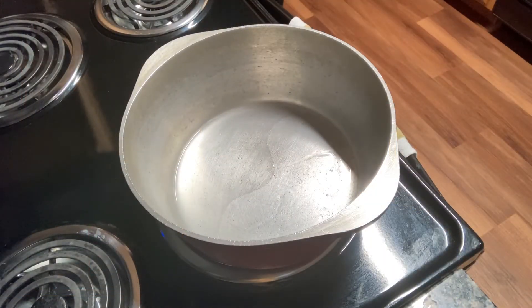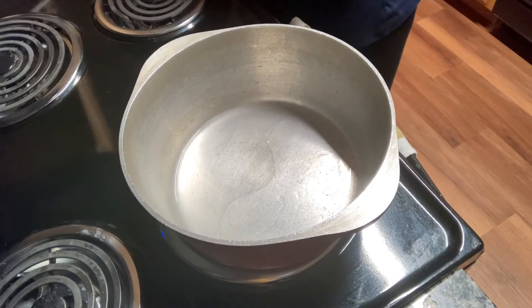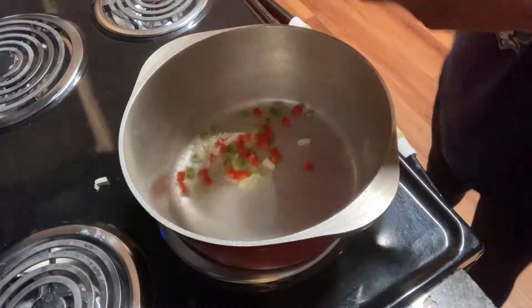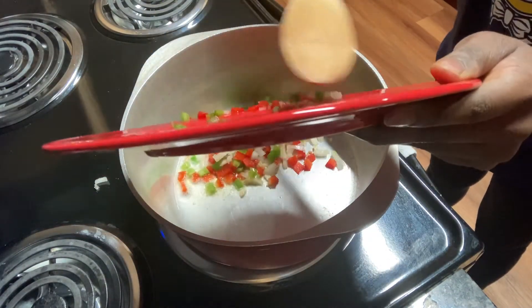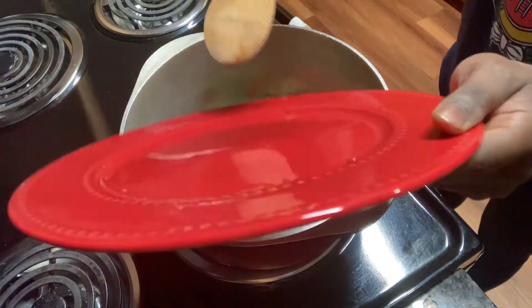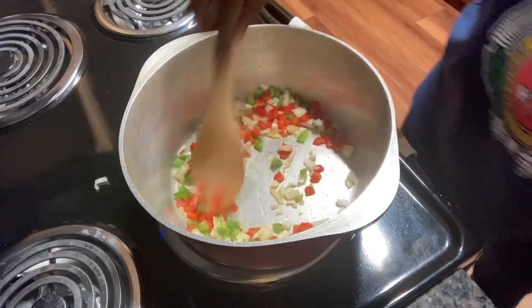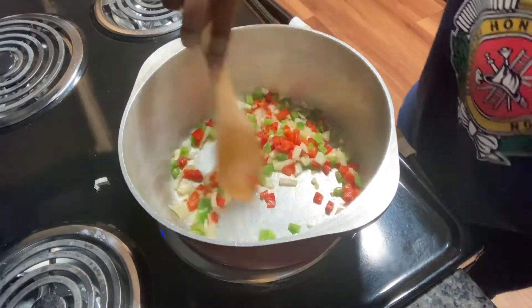I actually changed my mind — I decided I'm going to do a yellow or orange rice instead of white rice. I have my oil going, and I chopped up some garlic, onions, and green and red peppers. Before I forget — with the lamb, when I put it to season overnight, I also chopped up garlic. I didn't mention that before, but you can never forget garlic.